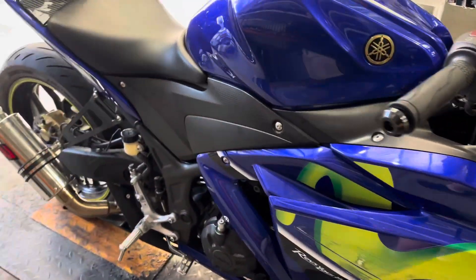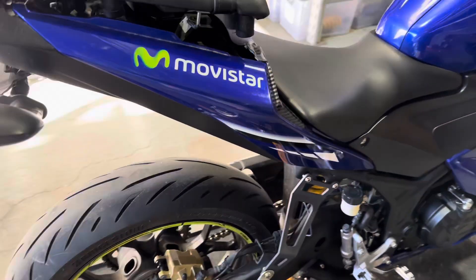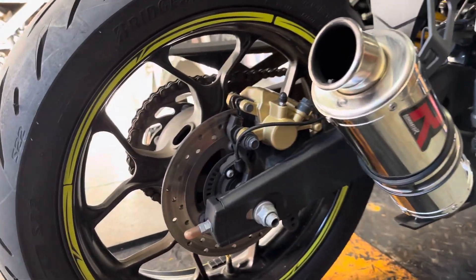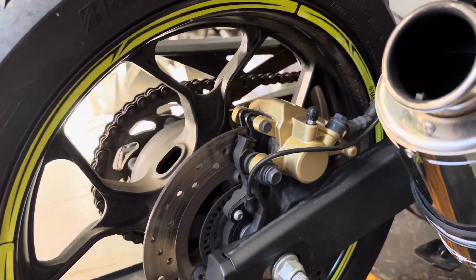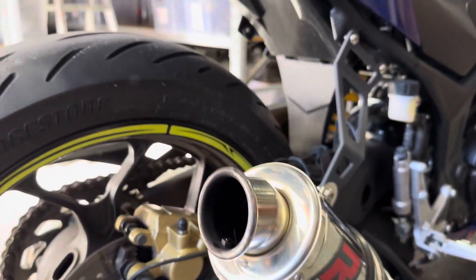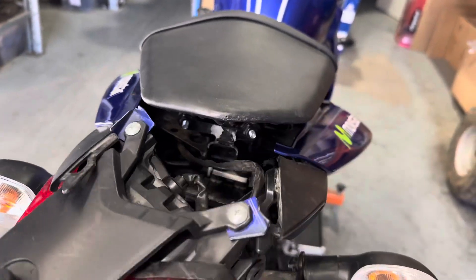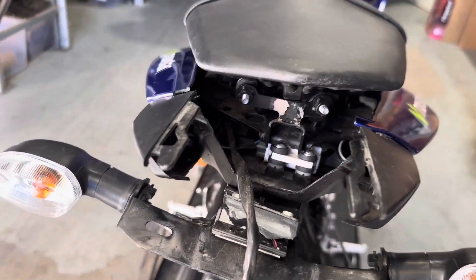There's some residue on the front windscreen which we'll have cleaned up. The front guard looks to be all good. We will spin up the front and rear wheels to double, triple, quadruple check that they are perfectly good and straight, ready to go on your bike. All the ABS sensors look good. Unfortunately the tail tidy is damaged and the rear brake light is damaged as well.